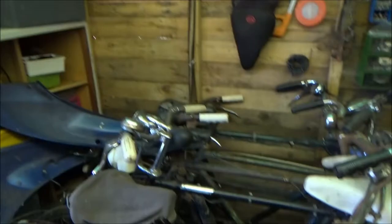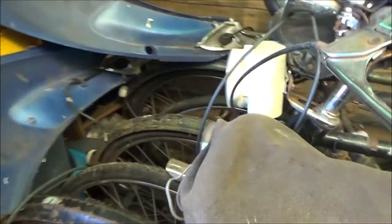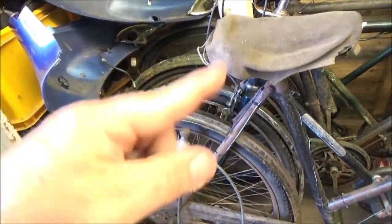I'll just go through my pile of vintage bikes here — this isn't all of them. This is pretty much the pile I want to get restored at some point. On the top here we have a Triumph. Those are the parts to my moped getting in the way.